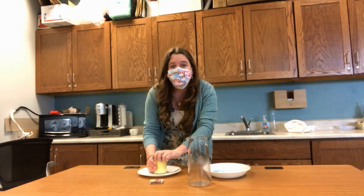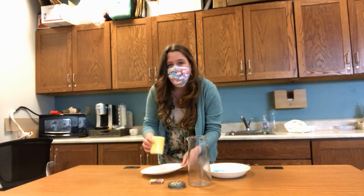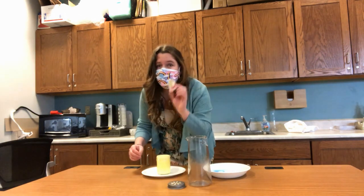So if you are following along at home, it's very important that you have adult supervision for this. And you will need a candle, two trays, one that is shallow and can hold some water, and obviously some matches.